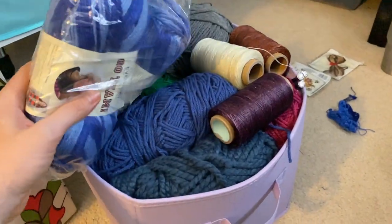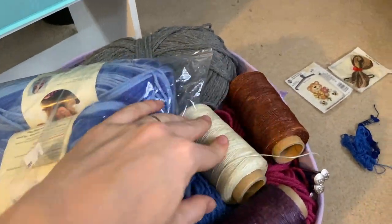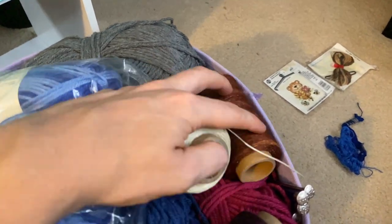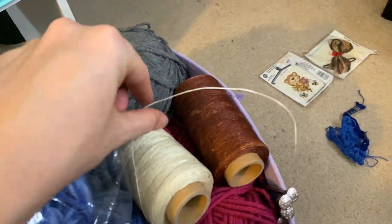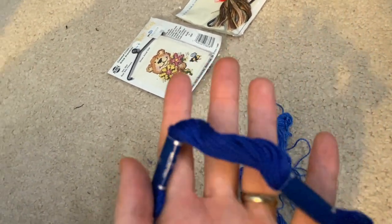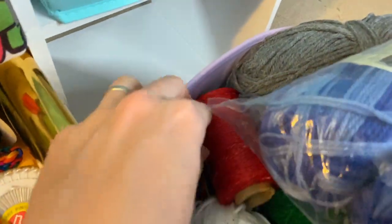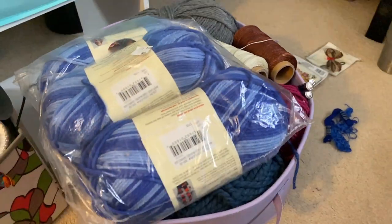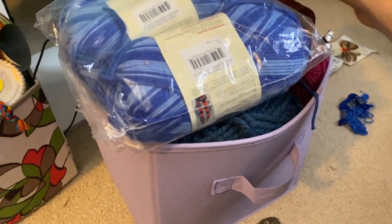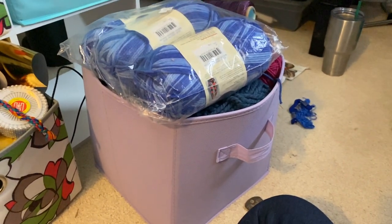Pretty much anything considered yarn or string goes in here. This is all stuff I used for my Ragnarok Dr. Strange — like this wax cording — and I also found more embroidery floss in here that I could have used for Dr. Strange instead of going to buy more. My knitting needles, all kinds of things are in here. I use this mostly for piping now since I don't really knit anymore — probably too much yarn, but I'm not going to get rid of it.